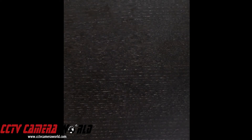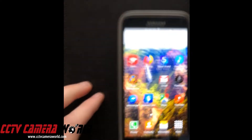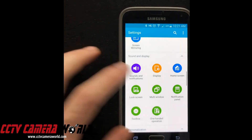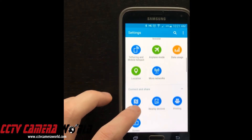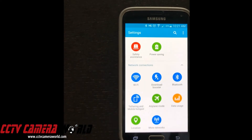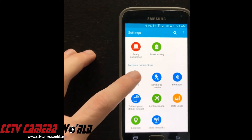Now I am going to show you on an Android phone. Here you just have the home screen. You are going to go to apps and find your settings button. This is an older version of Android, so this may differ for you, but it will be relatively the same kind of process. You are going to go into your settings and find your WiFi.